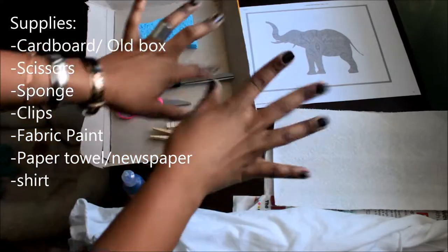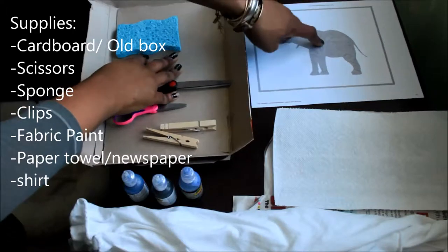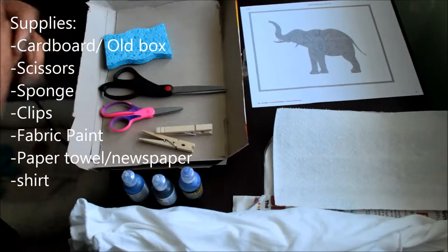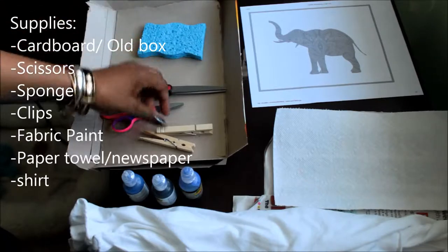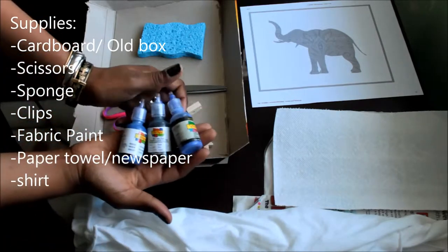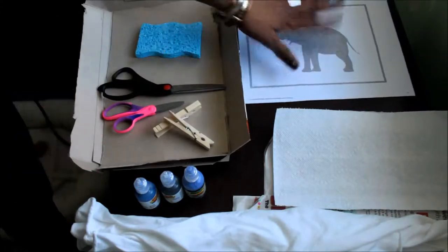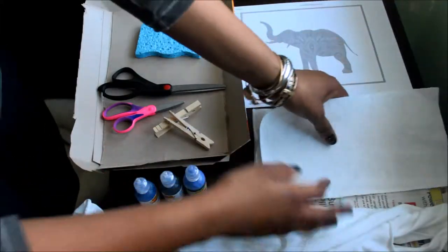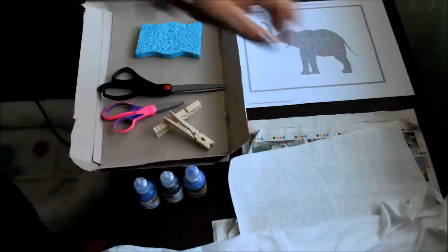What you need to do this cool DIY: some cardboard to put underneath and to use as your template for your design — you can use a cut-up cereal box or any other cardboard box. You'll also need some scissors, a sponge if you want to do the Aztec design, something to clip down your cardboard, some fabric paints, a clip art picture of an elephant, paper towels, and newspaper to protect your surface.